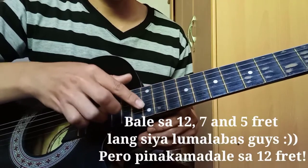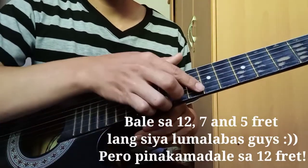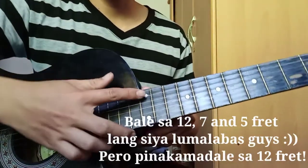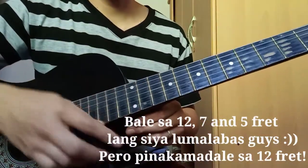Dito. Kumbaga, dito yung pinakamadali. Dito kasi. Ayan. Kahirap. Dito yung pinakamadali. Kaya nire-recommend ko na, kung halimbawa maglalagay kayo ng harmonics sa mga na-arrange nyo na kanta, dito na lang kayo kumuha.